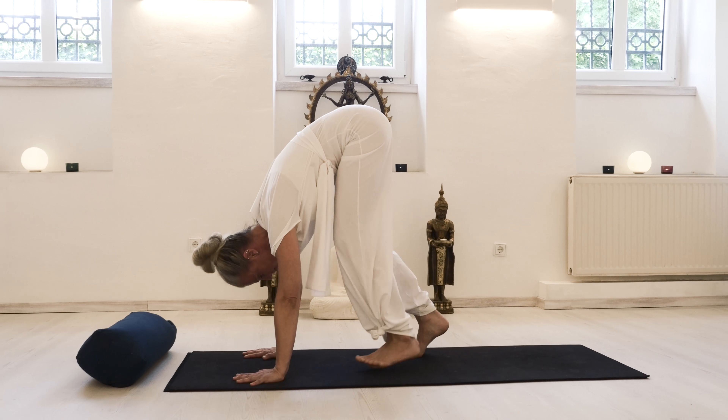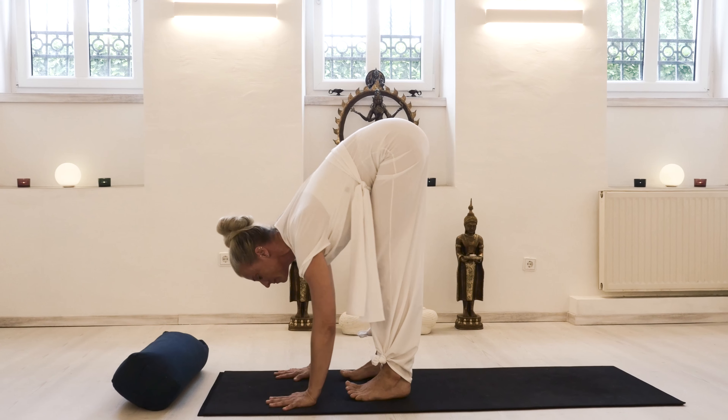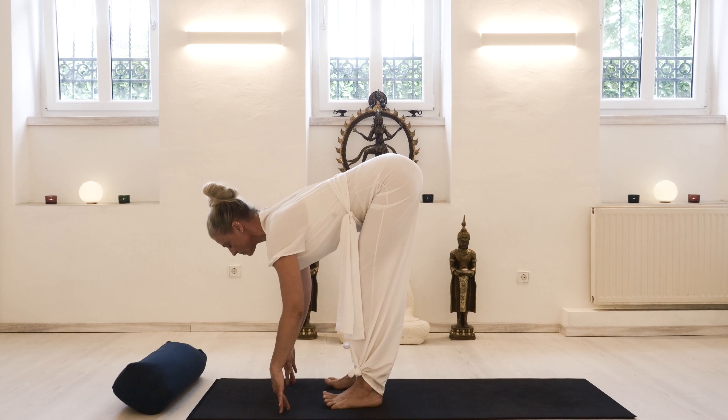Then moving from this elongated position with knees bent and shoulders stable, towards your palms and your wrists on the floor, and freeing up the neck one more time.